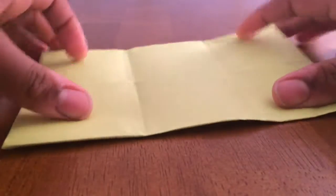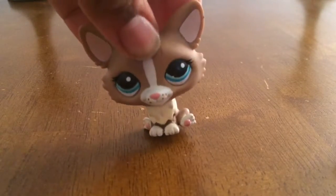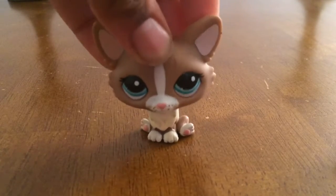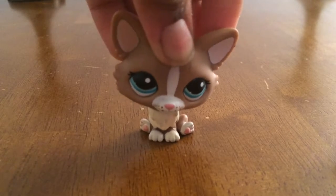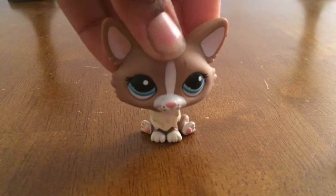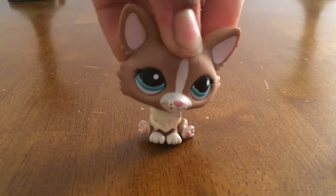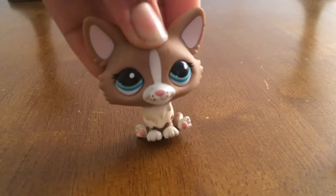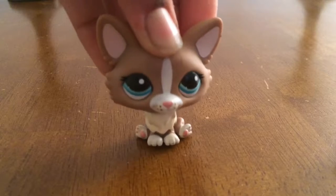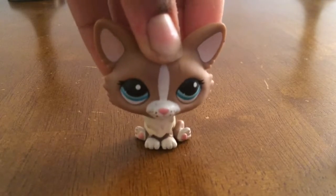And then you see a little letter. Thank you guys for watching. I hope this helps you make a cool envelope. So now you don't have to buy cards or envelopes unless you want to — you can always make them and have it be customizable. Please make sure to like and subscribe, and comment down below if this helped you.